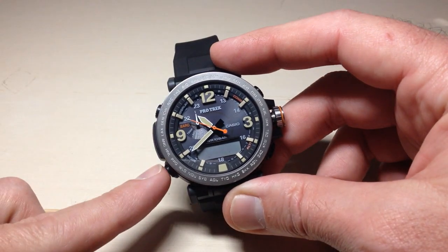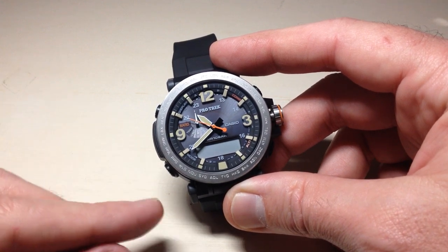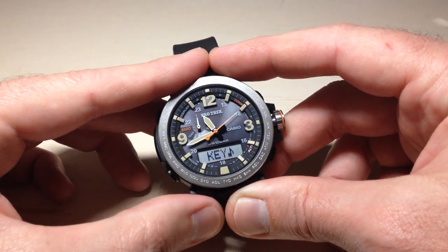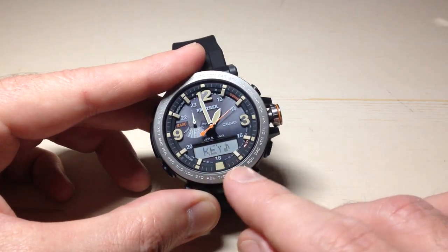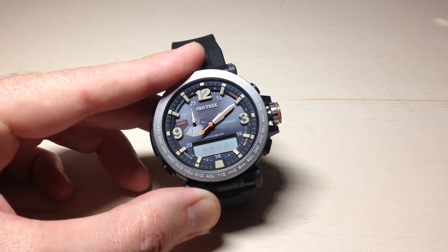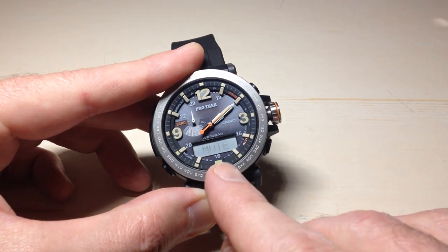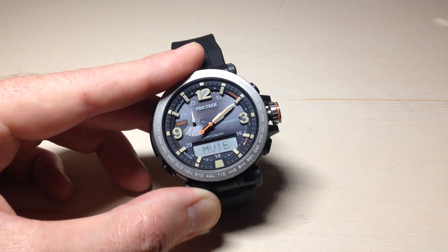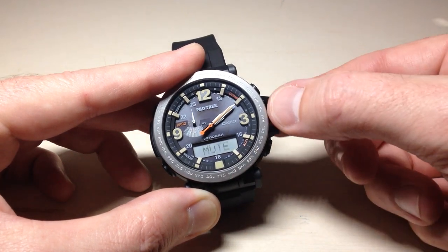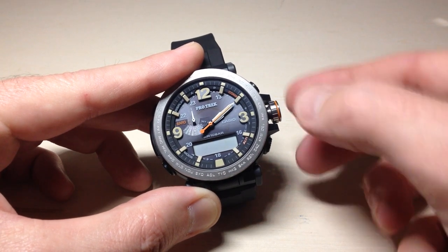While "city" is blinking, we are going to press the mode button two times to get to our button tones setting. The first time you press it, it will take you to your daylight savings. The second time you press it, it will take you to your key tones. You'll see "key" and then a musical note, indicating the key tones setting.